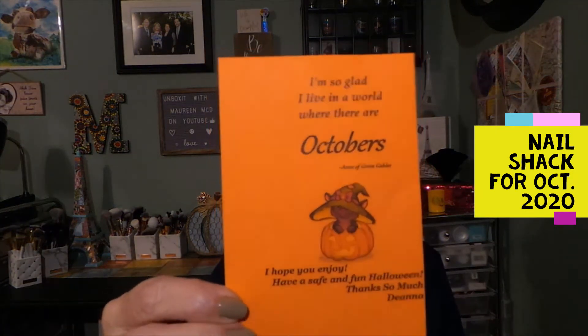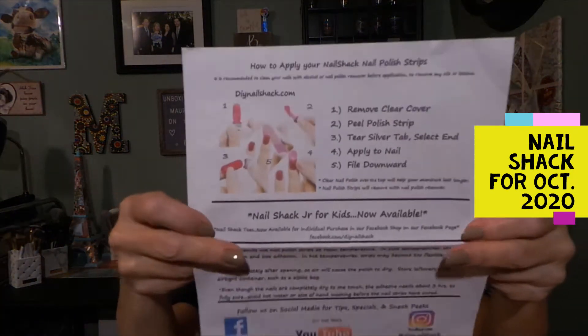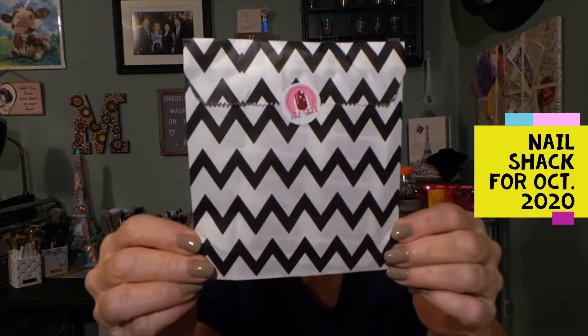There is a card that basically says enjoy. In every bag there's always an instruction sheet, so if you're not sure what to do it comes with instructions, and you know how to contact them if you have questions or concerns. They come packaged in a cute little bag with their sticker, which I think is adorable — it's all about packaging.